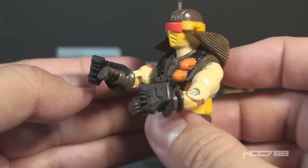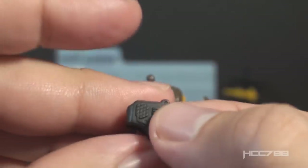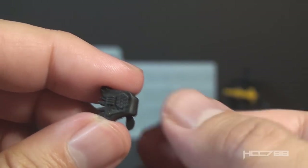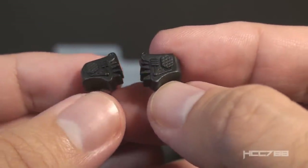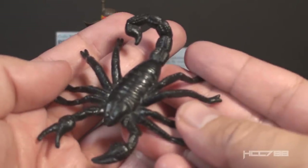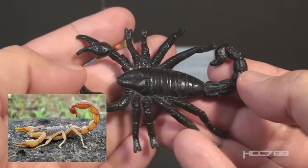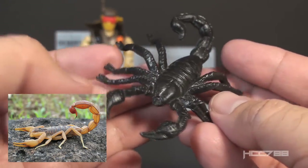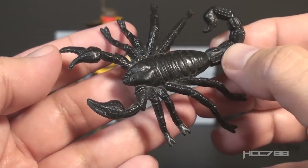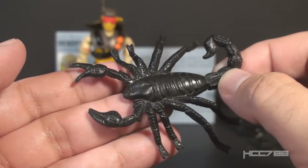Desert Scorpion includes what the card contents call digger devices. There are two of them, in black plastic, and they attach to the figure's wrist by C-clips. They each have some technical detail on them. I do not understand how they are supposed to help him dig. For me, they just kind of get in the way, and I don't see what purpose they serve. If you're not a completist, this is an accessory you could just leave out. Finally, we get to what the card contents call the Pet Scorpion. It is black, made of soft flexible plastic. It is a realistic scorpion, but it is way too big for the figure — it's closer to one-to-one scale with a real scorpion. So is this supposed to be a giant mutant scorpion? And why would it be a pet? I do think it is the reason this figure is called the Desert Scorpion and not the Desert Viper.